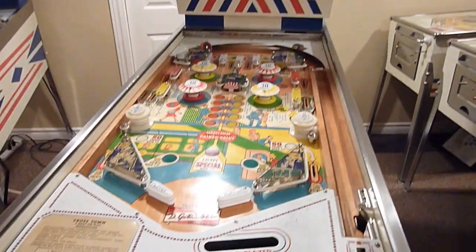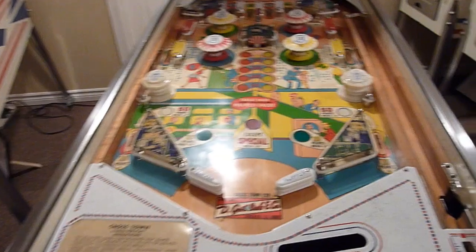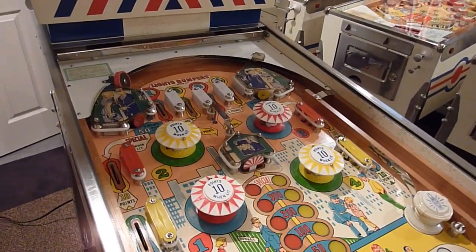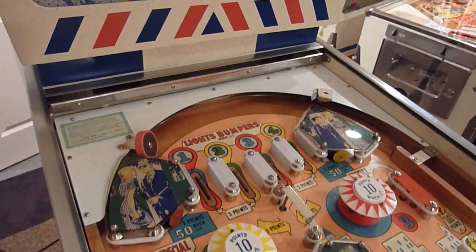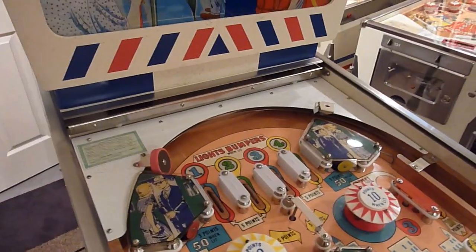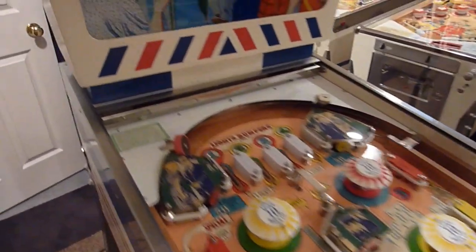Looking down at the playfield, it's got a new apron decal on it from Pinball Resource in Australia — they were all stripped and repainted. Everything on the playfield is original, except I did replace the bumper caps because they were all burnt. And the white rollover guides — actually, there was one I didn't realize was chipped, and I'm trying to find another one exactly the same color to match, so I did replace five of those.